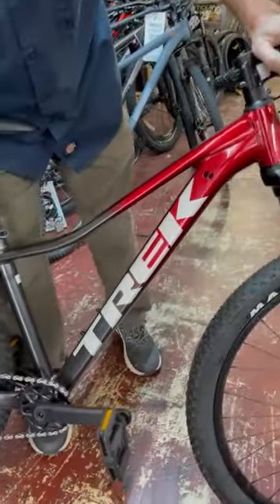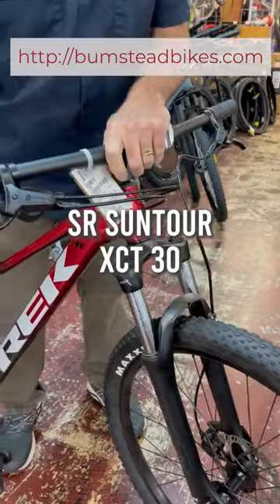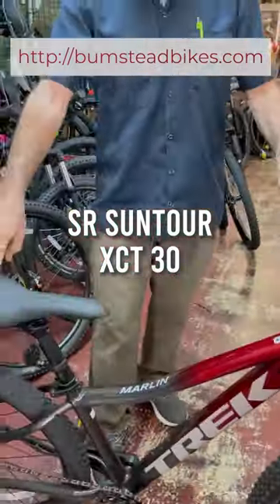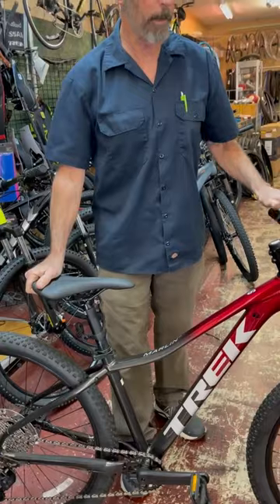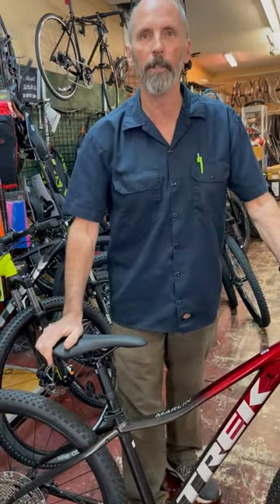Just an amazing bike. Suntour front fork, hydraulic disc brakes — great all-around bicycle. If you're looking for something to get into mountain biking and want to impress your friends, I would look at the Marlin 6.